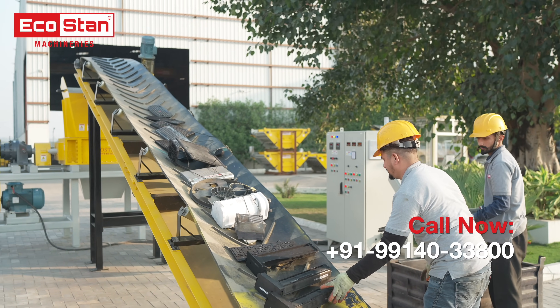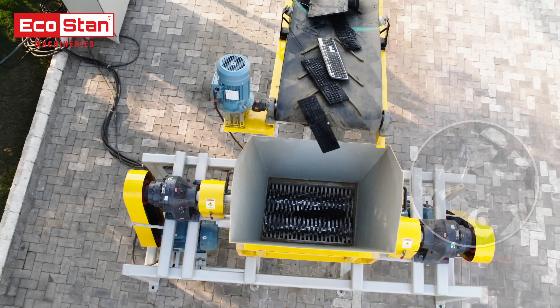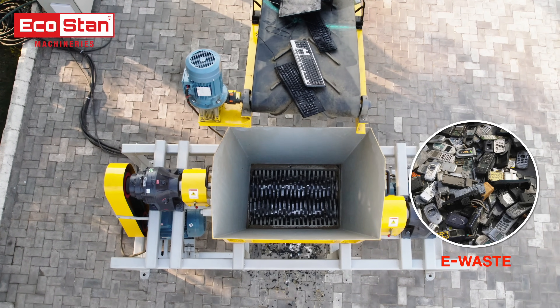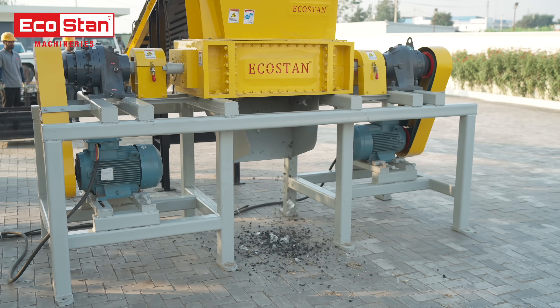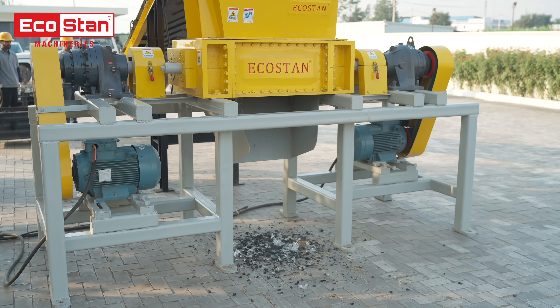This powerful and reliable shredder easily processes a variety of e-waste, such as keyboards, screens, circuit boards, and other appliances, with precision and ease.